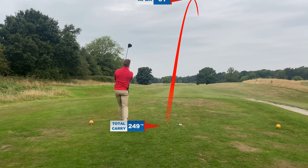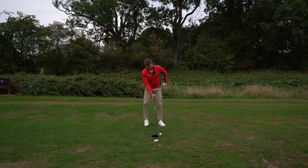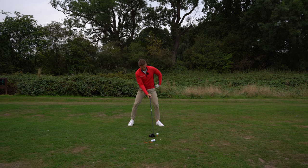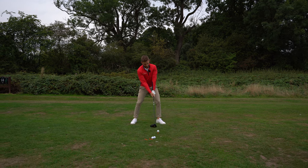Oh, look at the launch on that! I'm going to replay that clip — have a look at this slow-mo. Look how I set up to the golf ball: it looks like I bumped my hips a little bit to target.